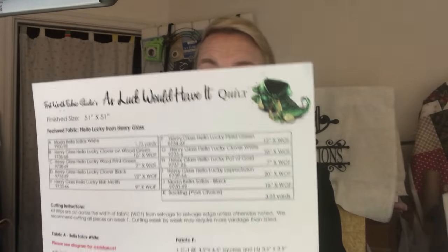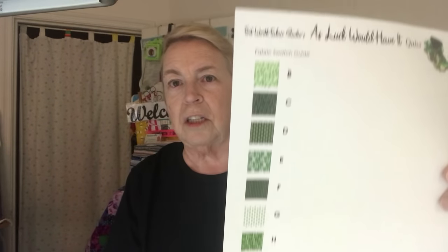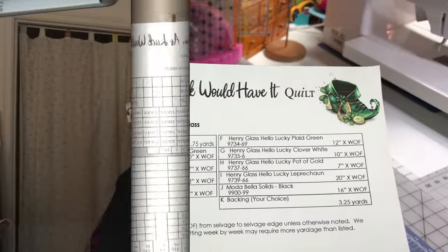Good morning! Happy Valentine's Day and welcome to week one of Fort Worth Fabric Studio Sew Long, called 'As Luck Would Have It.' When you download your sheets, which are available today, you will have three: this sheet which tells you all the fabric and how to cut it, this sheet which tells you the colors — our little color chart — and then the actual sheet that has the cutting on it.